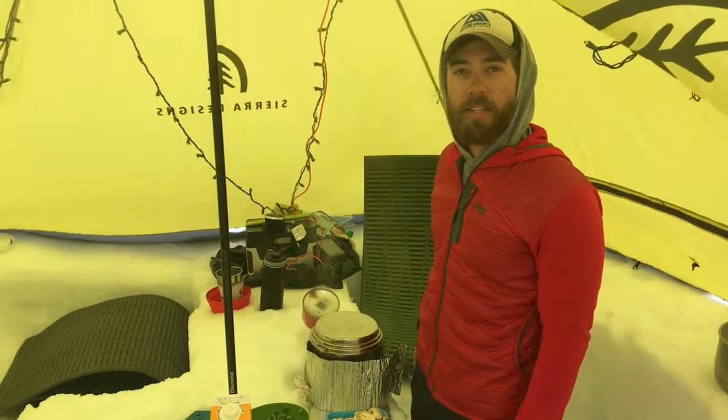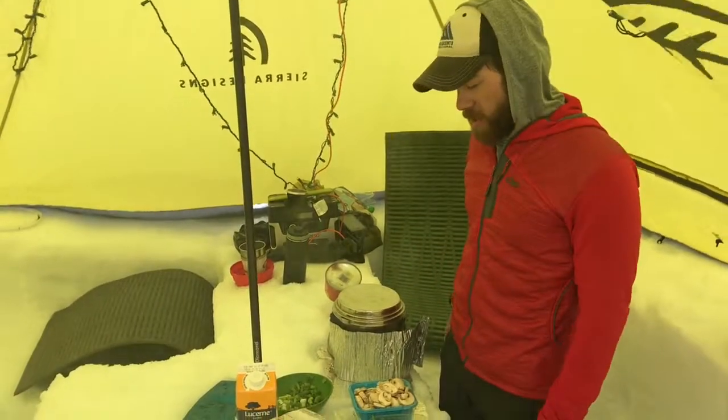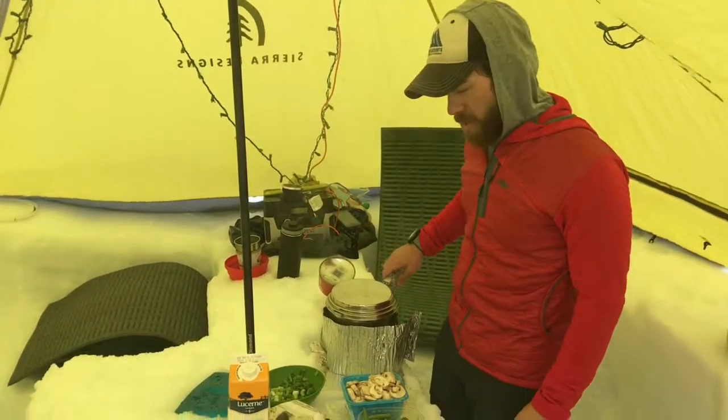Hey folks, Matt Miller here with Alpine Ascents. We're here on Rainier, about to have a nice lunch of some Top Ramen. I'm pretty excited, pretty hungry from working hard all day.